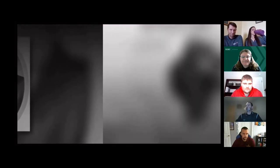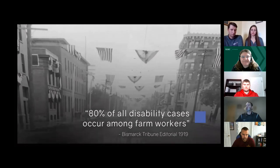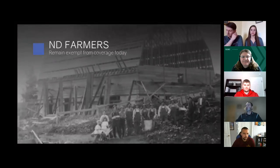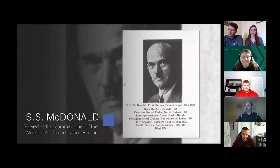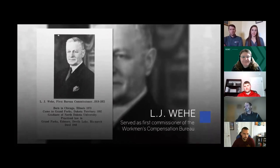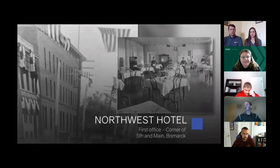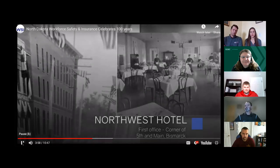Editorials of the day were mostly favorable. The Bismarck Tribune editorial noted that 80% of all semi-total disability cases occur among farm workers — yet even though agriculture is one of the backbone industries in North Dakota, agriculture workers remain exempt from coverage 100 years later. On April 1, 1919, Governor Frazier announced the appointment of commissioners S. S. McDonald and L. J. Weehy. When the three commissioners met on April 14, 1919, they voted to rent part of the dining room of the Northwest Hotel in downtown Bismarck at the corner of Fifth and Main Streets for its first office.